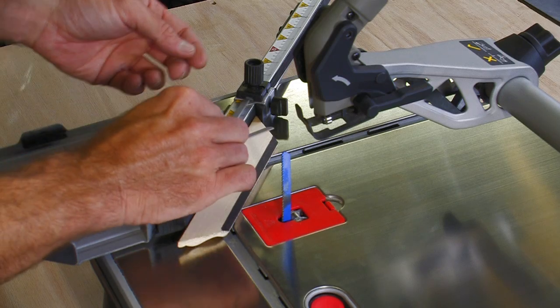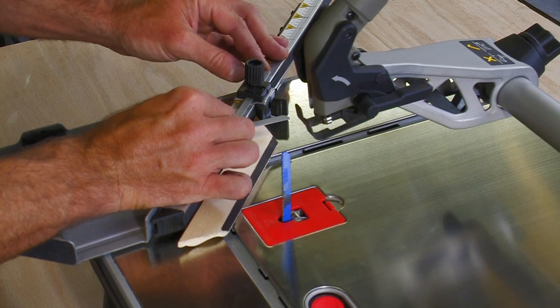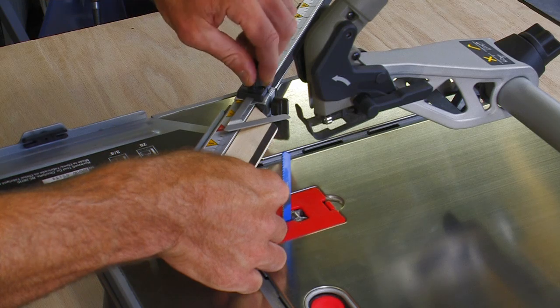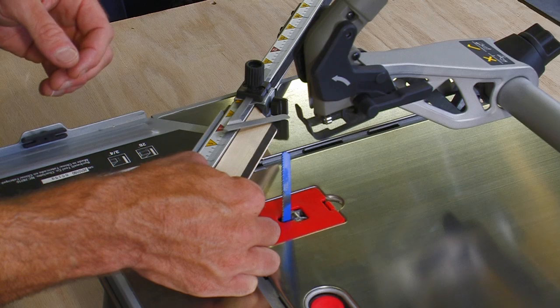Next, we take the rebate pointer and insert it into this — see how it slides — and we lock it down to where the cut intersects the rebate. So we measure it, it's right there, and we lock it into place. The rebate pointer can now be used to reference the cut to the size of a mat or a frame we're cutting.